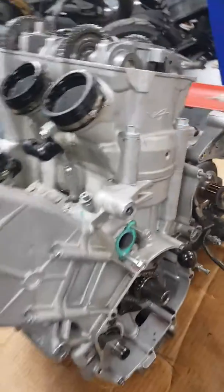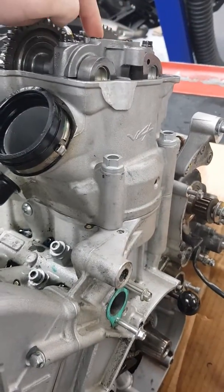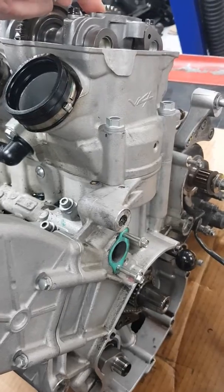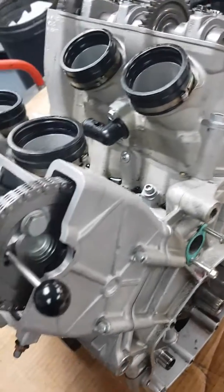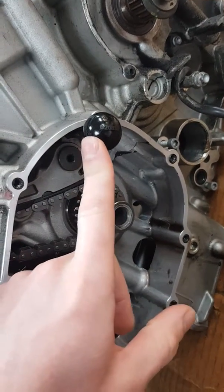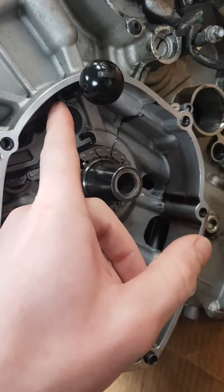First things first, you want to get this cylinder at top dead. Once you get this cylinder at top dead, you need to rotate the crankshaft 150 degrees to align the crank locking pin up with this hole here.